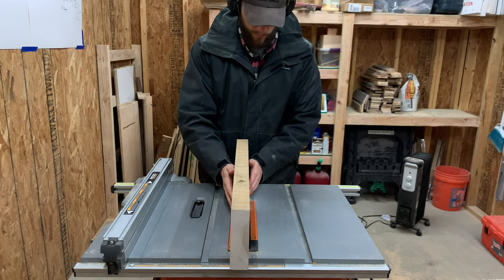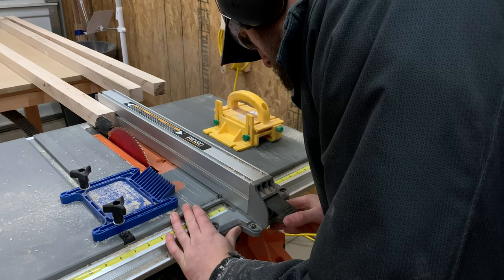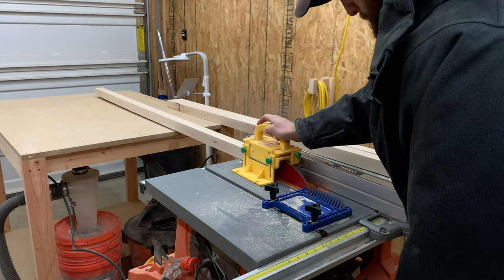After the first pass, we adjusted our fence over the final width and made one more pass on each leg. And since this isn't taking as much material off, the cut is much easier and will produce a much better surface finish.